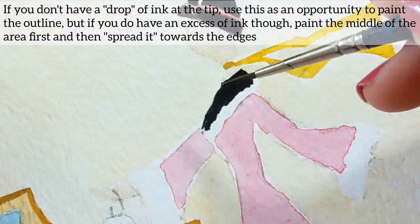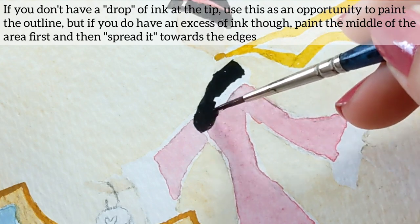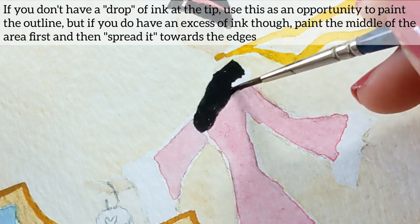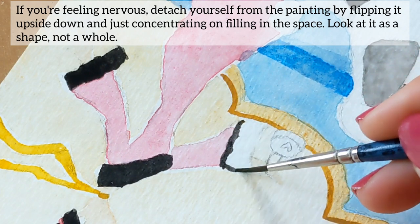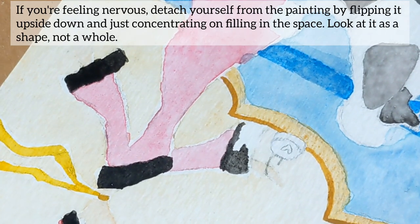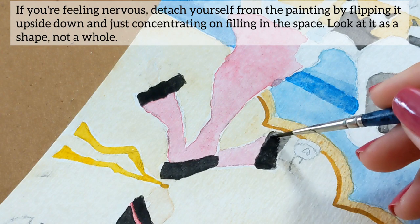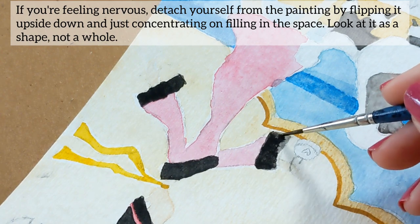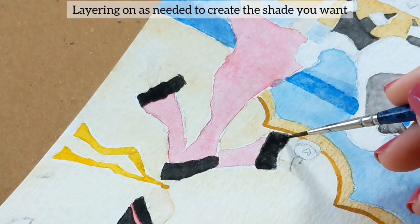If you don't have a drop of ink at the tip, use this as an opportunity to paint the outline. But if you do have an excess of ink, paint the middle of the area first and then spread it towards the edges. If you're feeling nervous, detach yourself from the painting by flipping it upside down and just concentrating on filling in the space — look at it as a shape and not as a hole, layering as needed to create the shade you want.